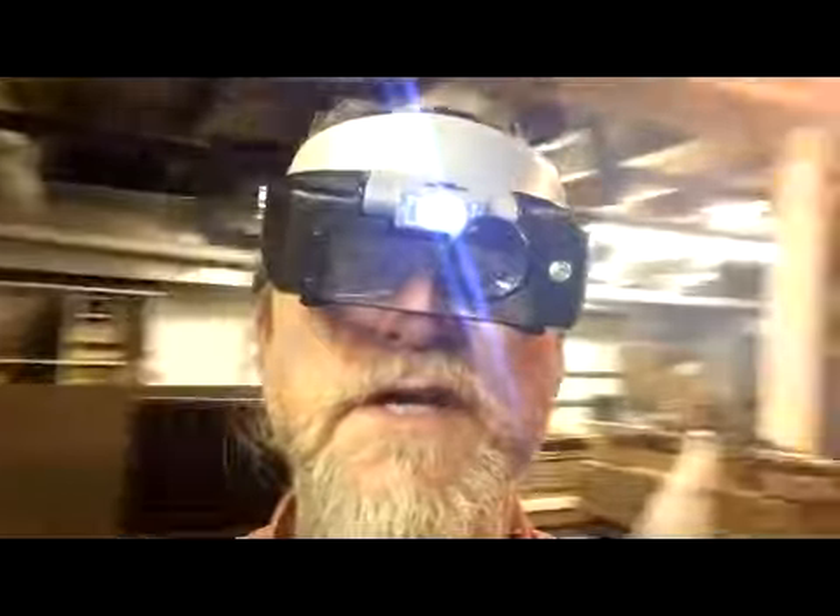Bill Gailey signing off from the Mad Scientist Lab. Have some fun setting up your own. If there's one thing a mad scientist needs, it's a way to look at things extremely close up. Mad Scientist.